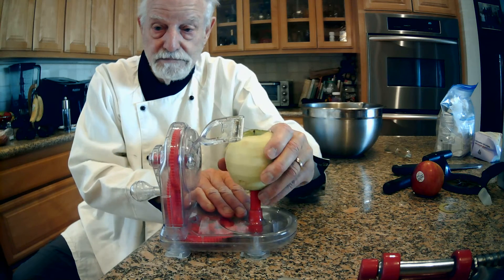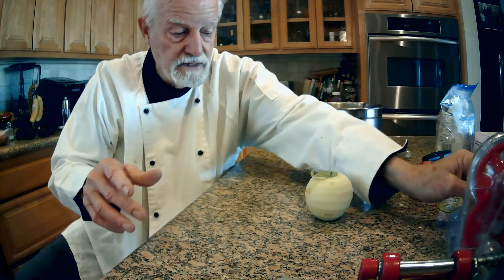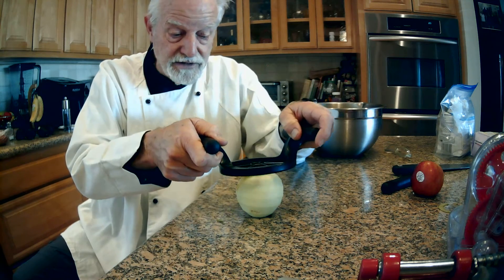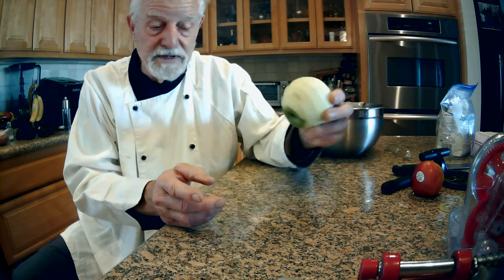You take this apple, then you take this device here, go down it, and you get your sections — bingo. Let me tell you how much time that saved. It takes a lot of time to peel six or eight apples.